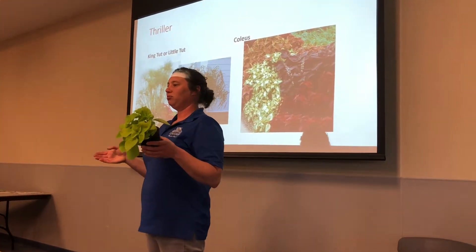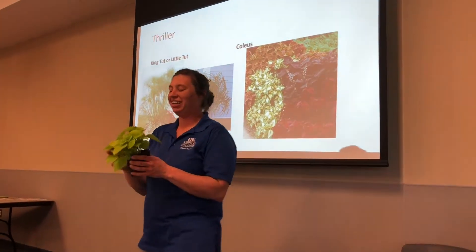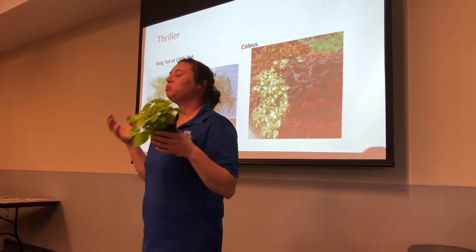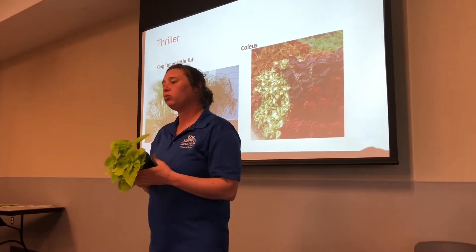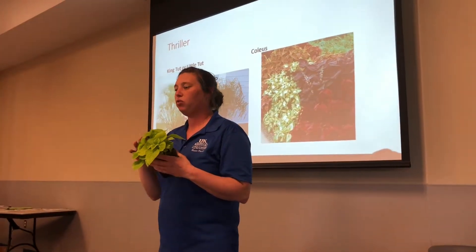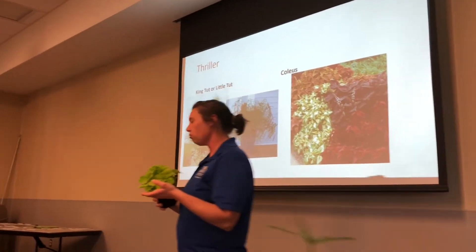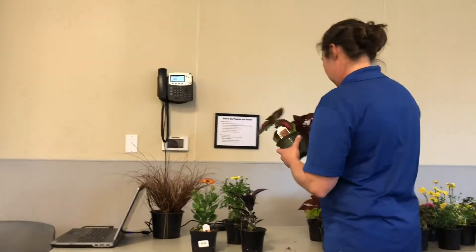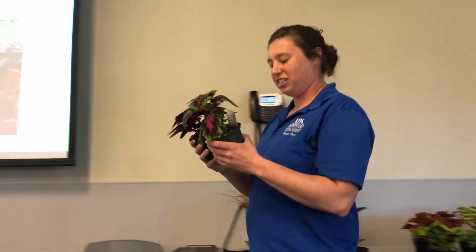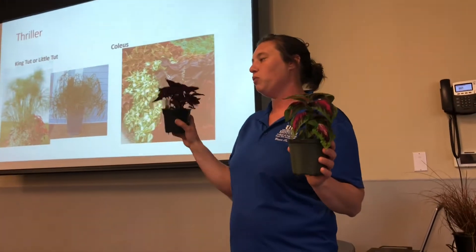This will glow in the dark — not literally, but it's one of those bright things that with a little bit of moonlight out there it's really going to stick out at night on that patio. Put it with whites. I couldn't just buy one coleus — I know they all look similar. Like this one's French Quarter, and this one is Ruby Road.